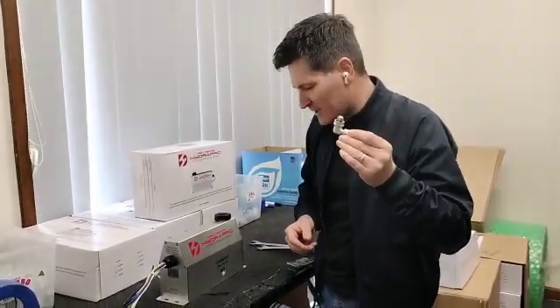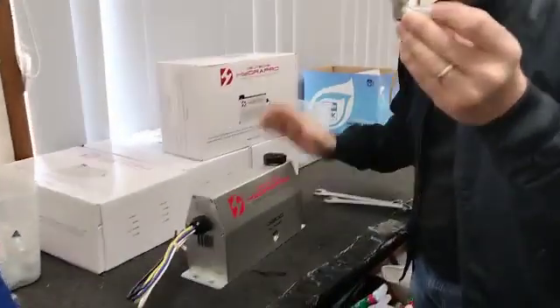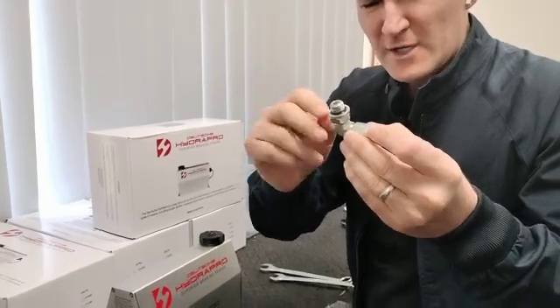So I'm just going to show you how to fit the hydraulic fitting here to the HydroPro. It has two support washers, an O-ring, and a lock nut.